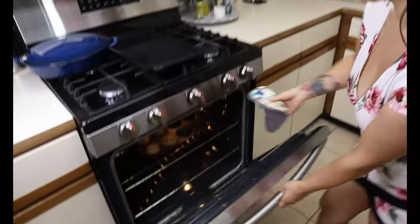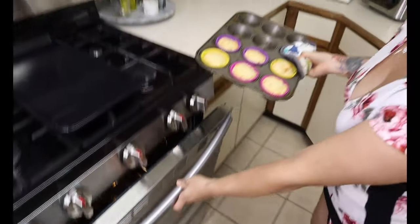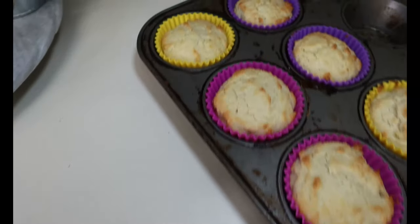Once your strawberry shortcakes are nice and brown just like this, you want to set them aside and let them cool off. You do want to let them completely cool down before you take them out, because if not they're just going to crumble apart.